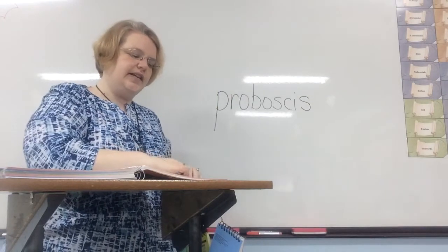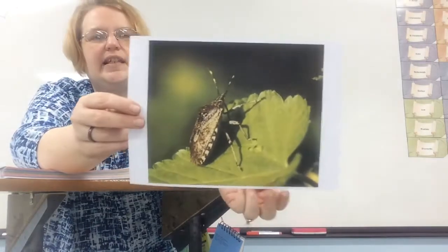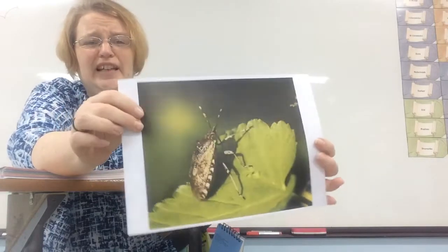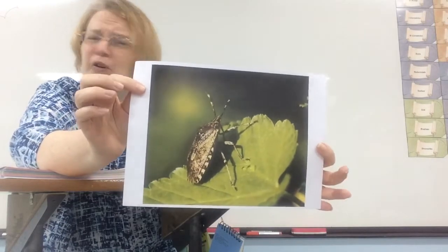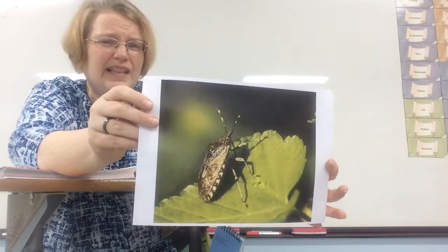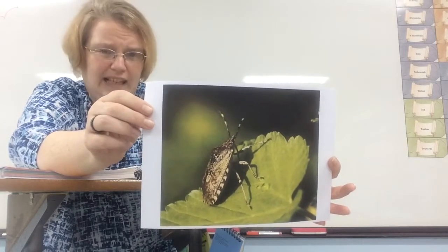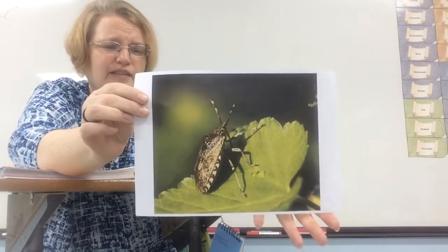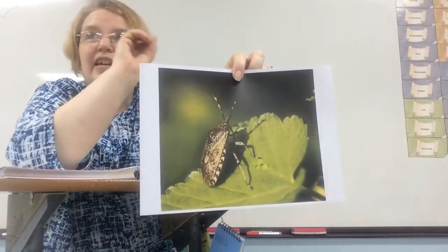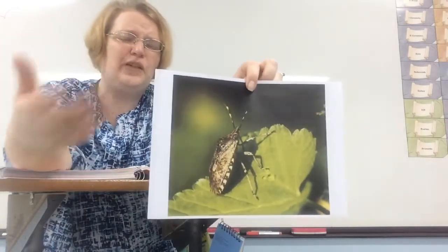Another way insects are protected is shown by the stink bug. If you step on it, it releases a gas or odor that doesn't smell pleasant at all, and that unpleasant smell would also make this insect very unappetizing to other animals. This is a big pest — they fly around, but don't step on them because they'll stink. Try to just swoosh them out the window.